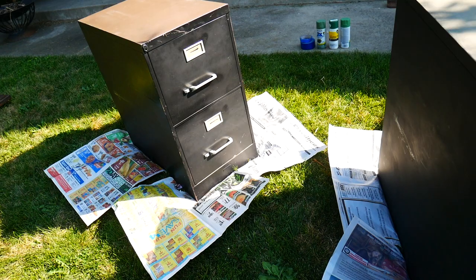The first thing you need to do is find two old filing cabinets that are the same height. We found ours at the thrift store.